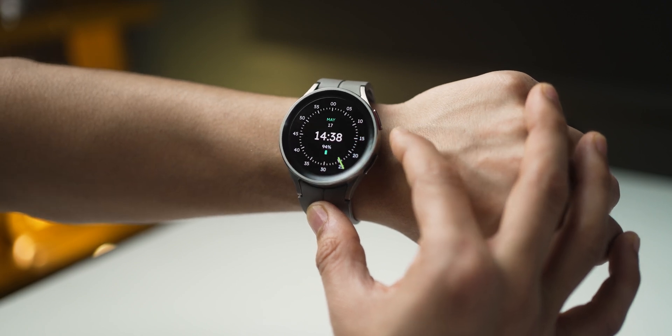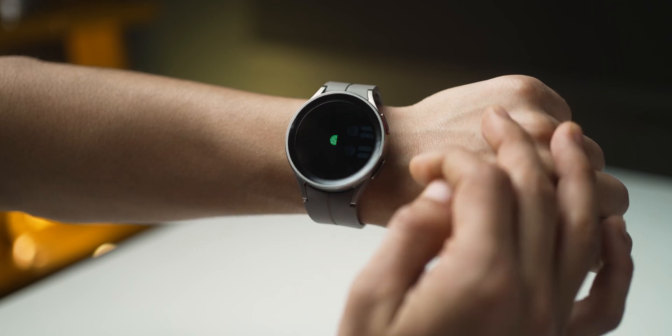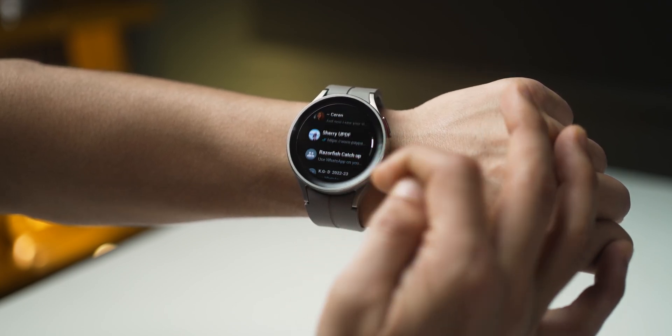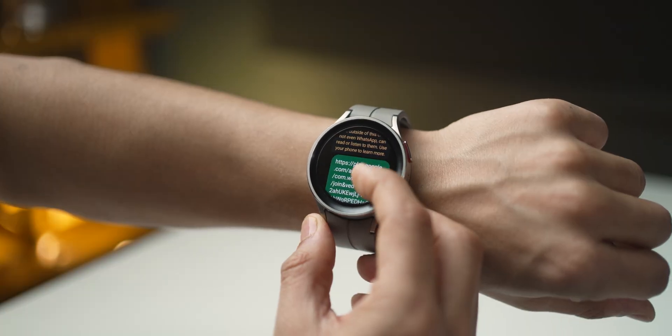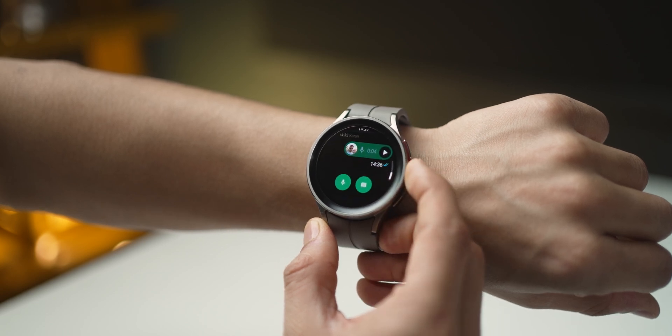With the app installed on your watch, you can now do two things you couldn't do before: first, you can pick a person or group and initiate a message yourself; and second, you can view the entire conversation on the watch, not just the last notification message.